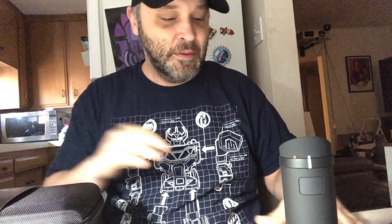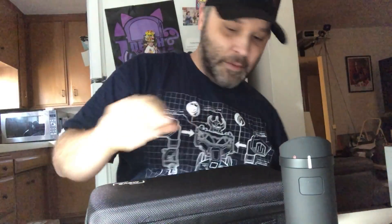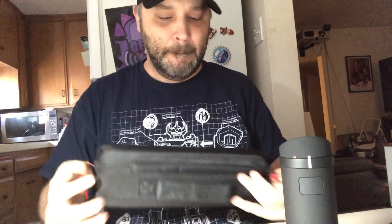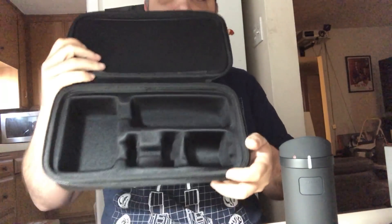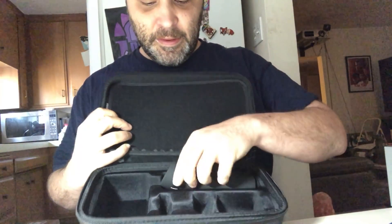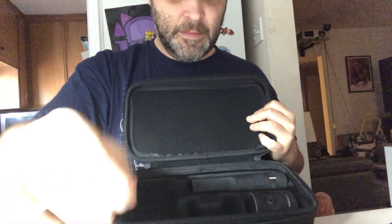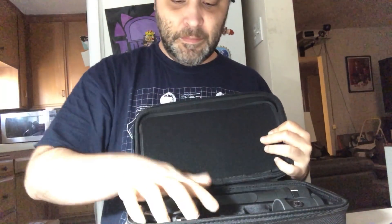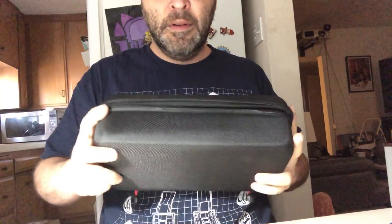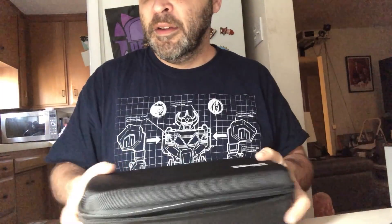Let's move on to the carrying case. This is a really nice little carrying case — looks like it has a place for everything. You've got your power adapter there, your main camera here, and space for cables. It's a very hard shell carrying case. You basically have a whole production studio in a case.